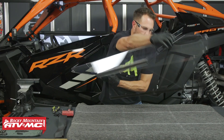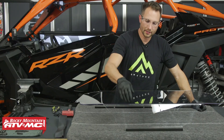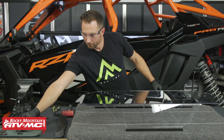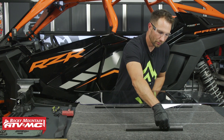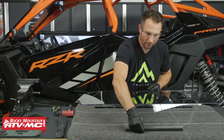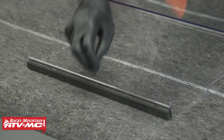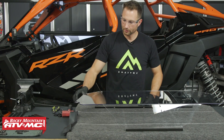Now I'm going to flip the rear window around. You're going to take the 15-inch piece of foam tape, go across the bottom, and then you need to punch a hole. There are going to be two mounting locations right here — you can see those from the inside of the window. You can use a bolt or a pick to punch through those.